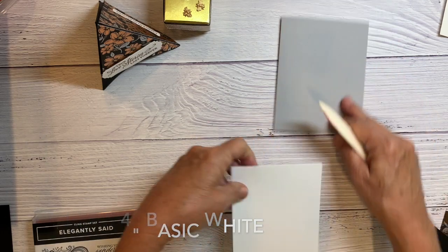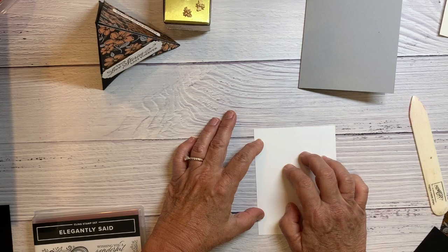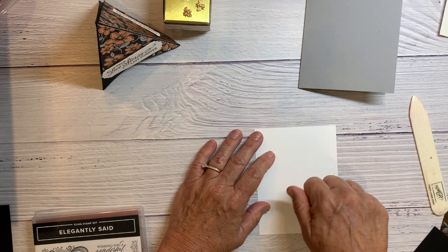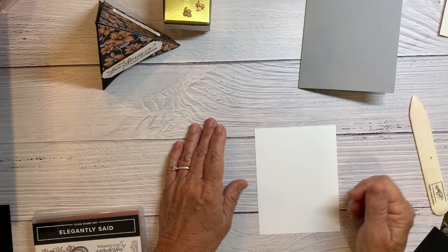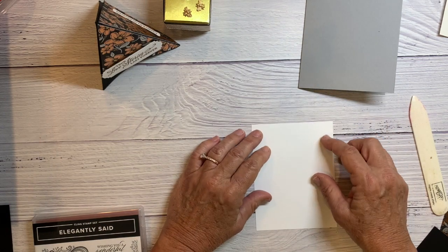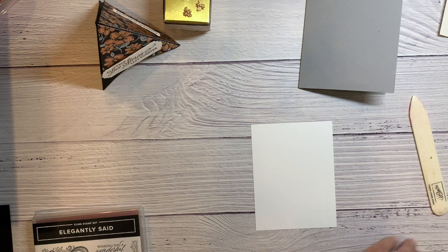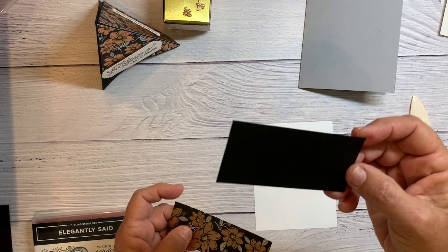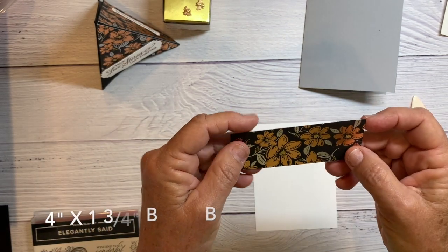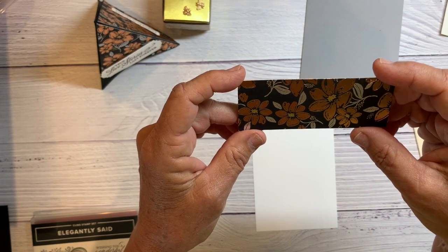Instead of gluing it right down, I like to stamp first. It's harder to stamp underneath all the layers, and also the main reason is so I can flip it over if I make a mistake. The other two pieces I'm cutting are basic black at four inches by one and three quarter, and then this elegantly said designer series paper at four by one and a half.